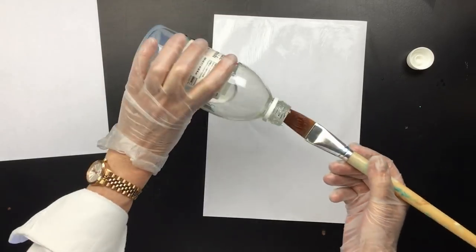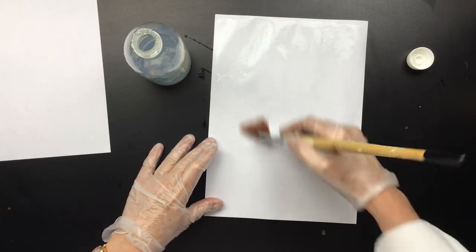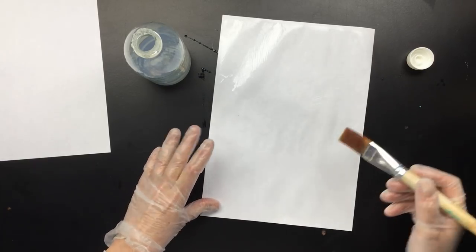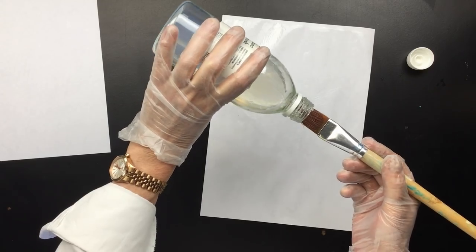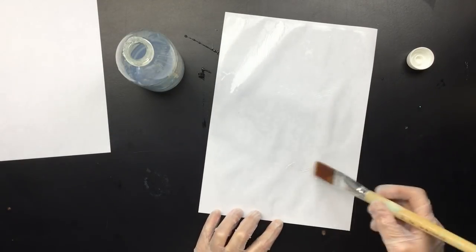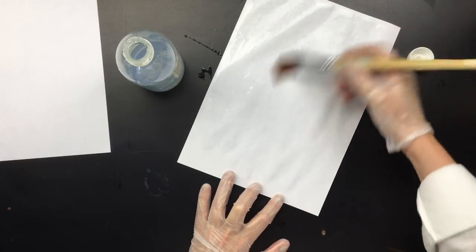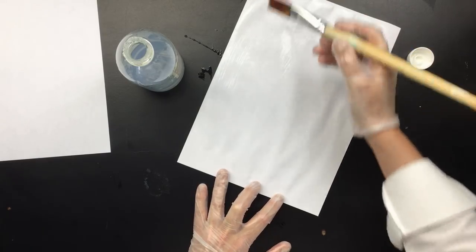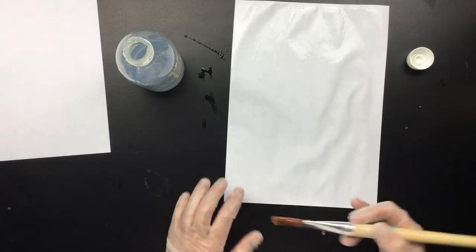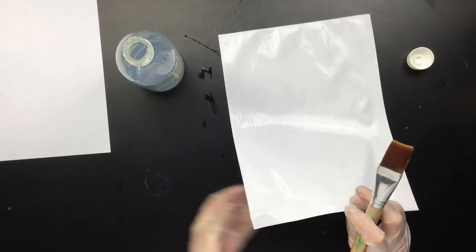I'll see if the paper doesn't go all wobbly and wavy and warpy. We can just test it. This is the polyurethane. I'm going to be putting it out in the sun in a bit so that it'll dry real fast. I'm only going to print on the center part of this paper anyway. I think it'll dry up pretty much waterproof, I'm hoping.